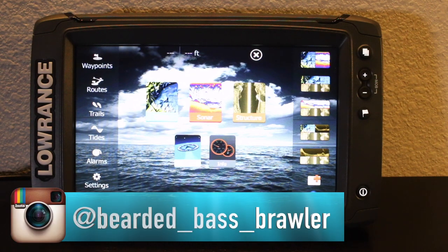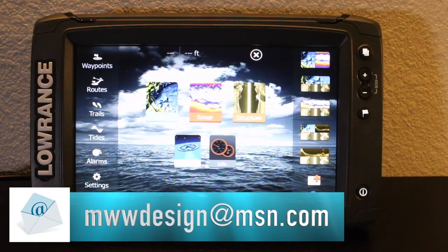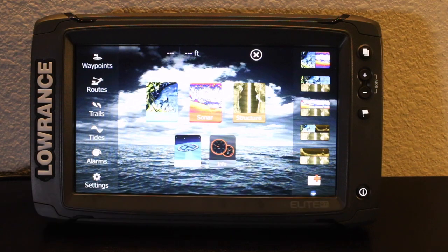If you're just wanting to look at some fishing pictures, check out my Instagram at Bearded Bass Brawler. If you want to send me an email, my address is linked down below. Thanks a lot for tuning in — if you like this video give me the thumbs up, and if you want to see more great videos don't forget to hit that subscribe button. As always, thank you for watching.